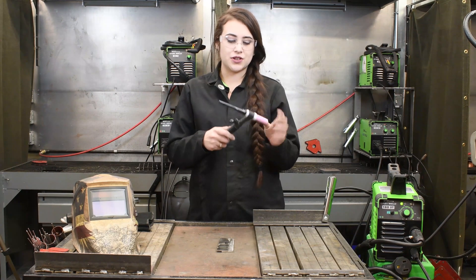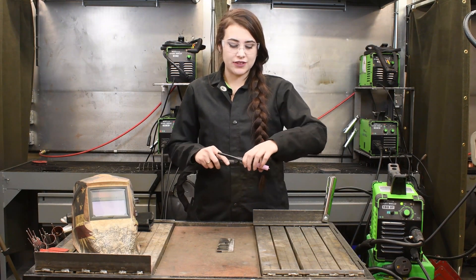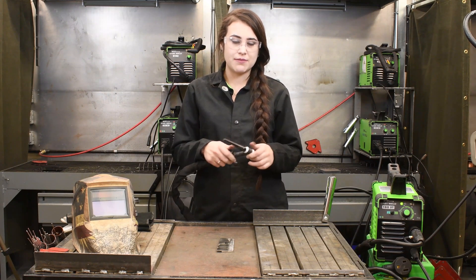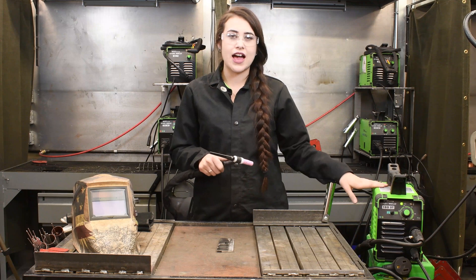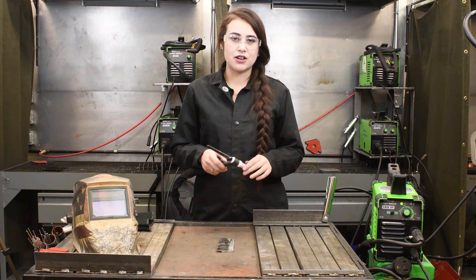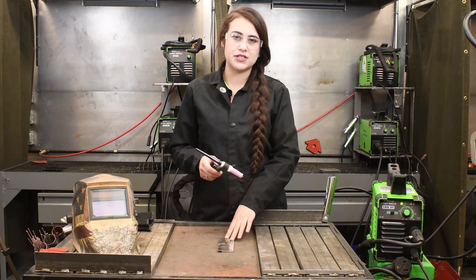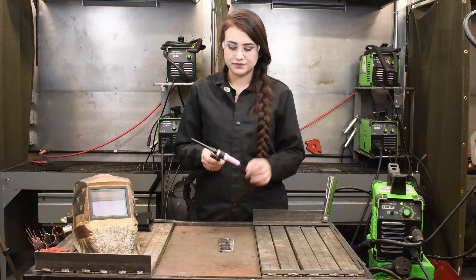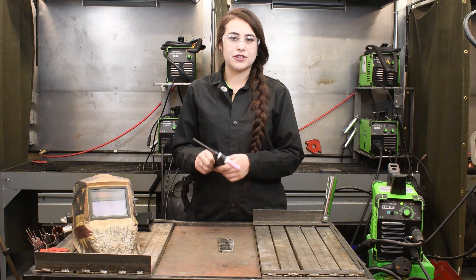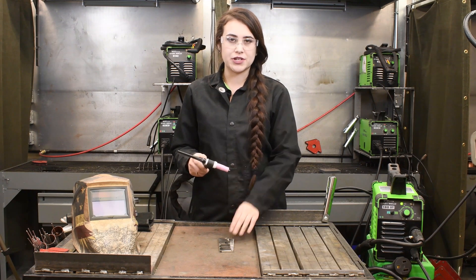Now let's talk about the TIG torch for a second. We do have a 17 flex valve torch, therefore it has a valve on the back of it, because this machine does not have a gas solenoid inside. This is a scratch start machine, so you do have to make contact with your tungsten to your base material to get your arc started. You also have to remember to open your valve to allow your argon gas to flow through your torch and protect your weld.